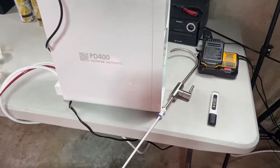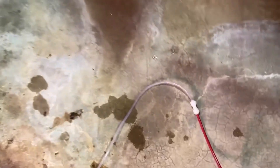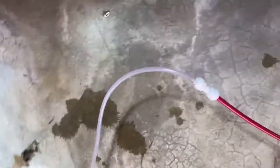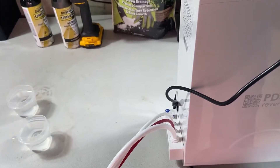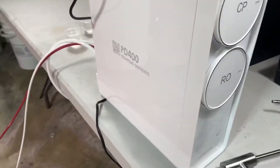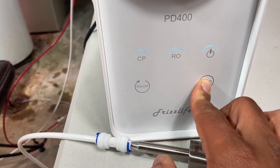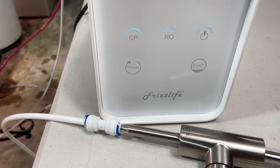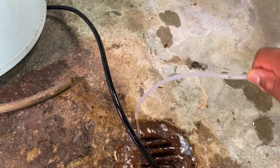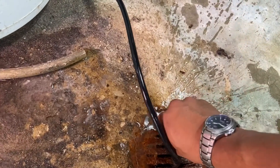Another thing I like is how easy it is to install. It comes with a very thorough instruction manual, and they explain everything. For example, this little waste tube wasn't long enough, and I had some extra tubing to extend it to the drain — they had a connector for exactly that. So they'll have most of everything you need; all these connectors came with it. Another thing I like is it's got indicators on the front — your RO and CP filter status. You can always click the flush button if your water isn't clean enough or if the system has been sitting for a week. It flushes for 30 seconds out the drain.